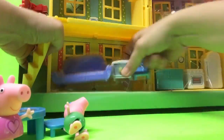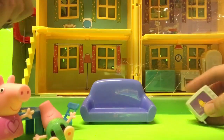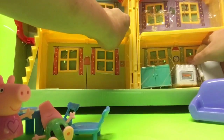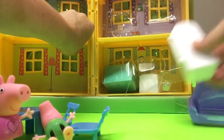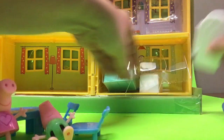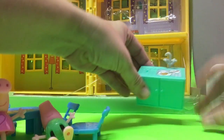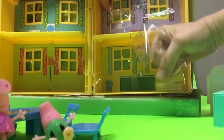There's a couch, and there's the little TV with Mr. Potato. And here is a little refrigerator — aww, look at all the little food inside for Peppa to eat, and George. There's a little stove — mommy pig must be baking a pie for Peppa. And there's the little sink with some dirty dishes and a little faucet.